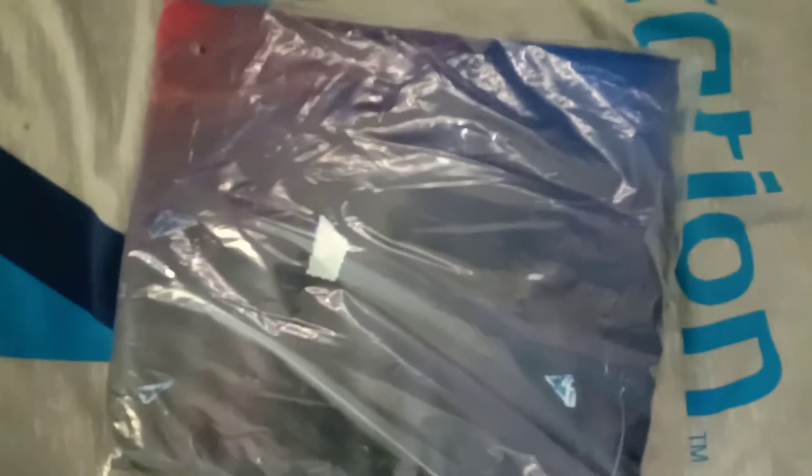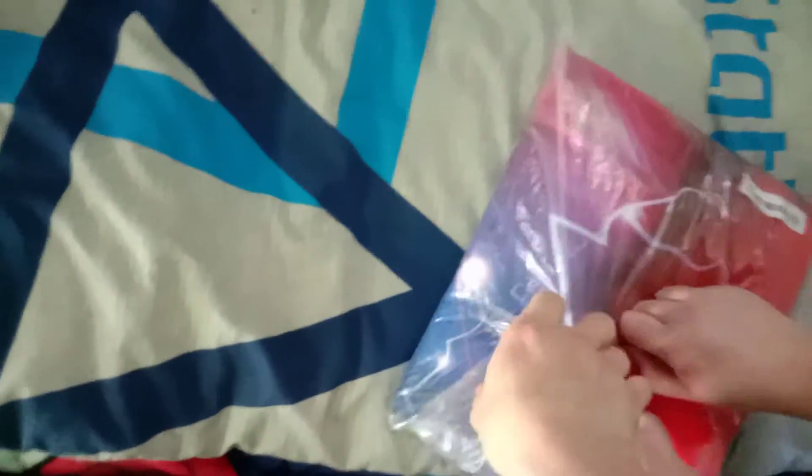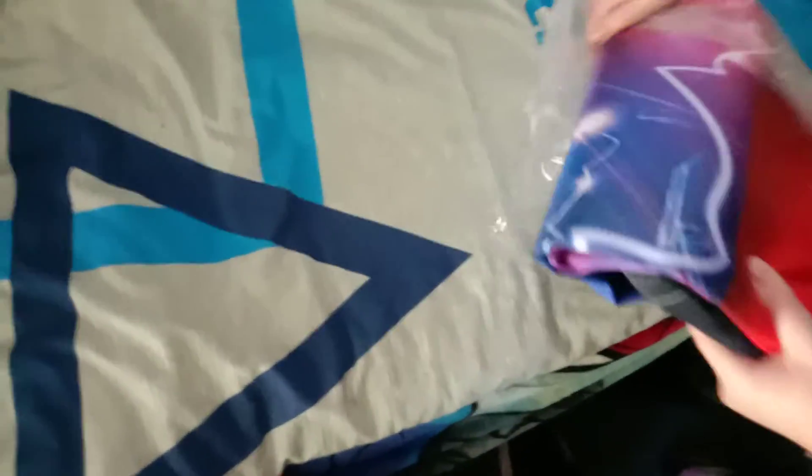Oh, PlayStation curtains! Hey guys, I got my PlayStation curtains — I'm gonna put them up and add it to this video. It didn't take that long to come. It certainly has its own powerful wave. Get a look at that guys, pretty cool!